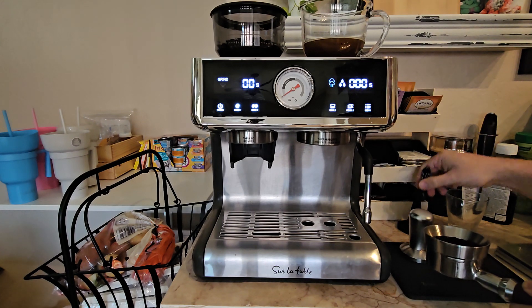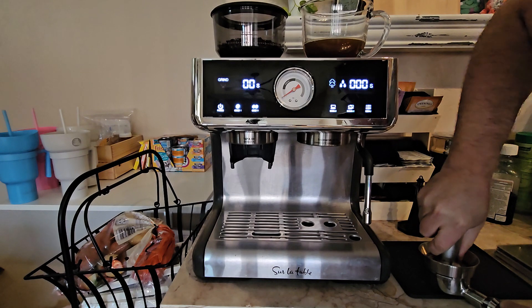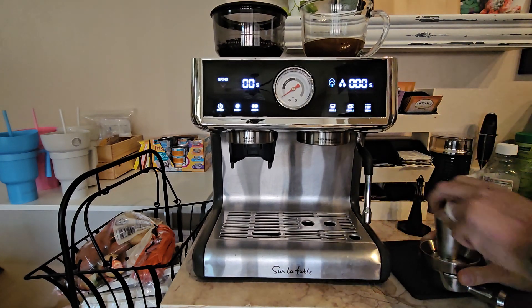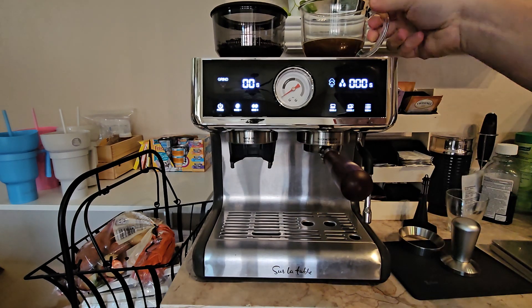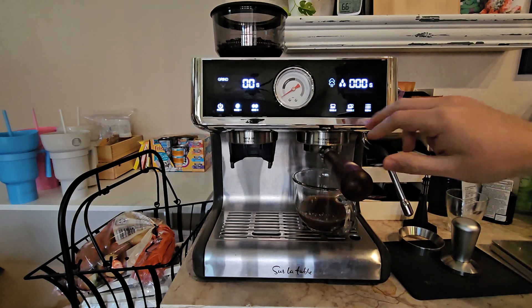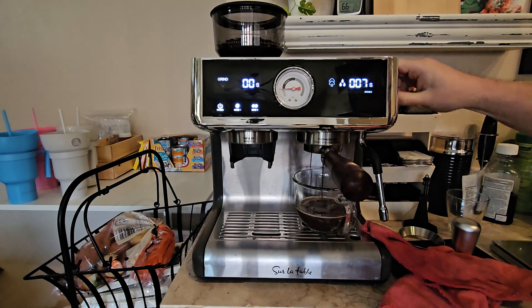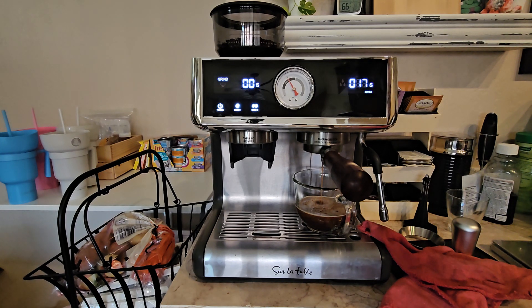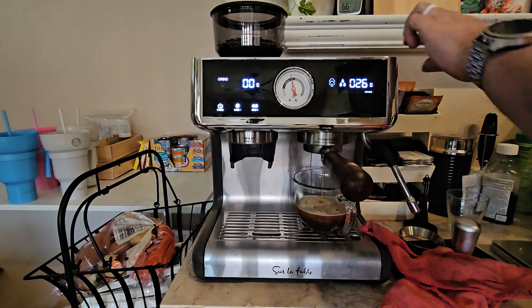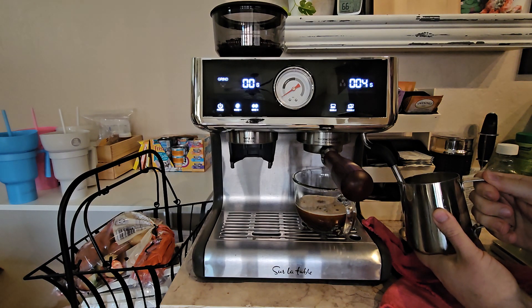I always make my drinks double shots. With a single shot, the basket kind of funnels the puck down at an angle rather than straight down, so when I knock it into the knock box it doesn't come out as clean — it sticks a bit and needs to be dug out. Most coffee shops default to double shots anyway because that's the easier one to make.